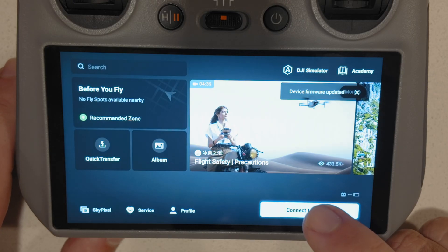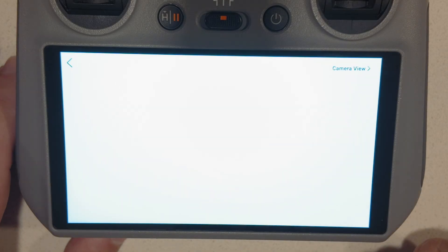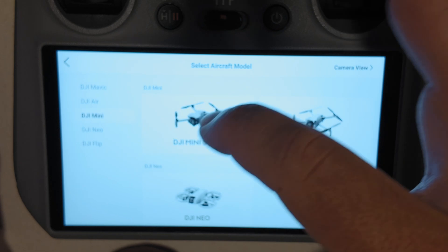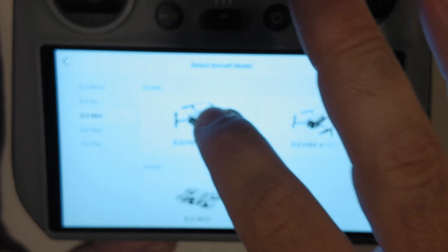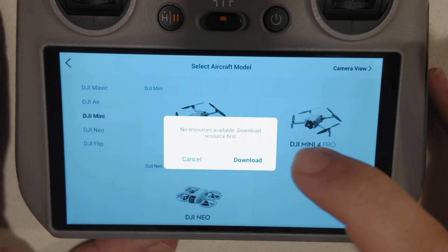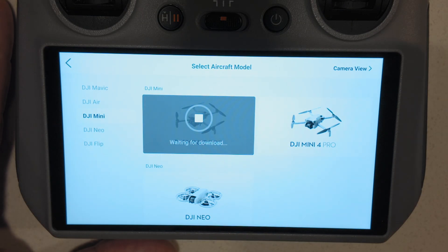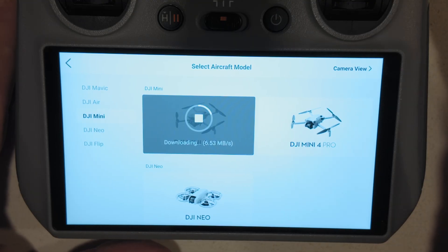In order to bind the controller, first we're going to hit this button right here — 'Connect to Aircraft.' Then we've got to go find the Mini 5 on the list. As you see, we've got the Mini 5 here. If you're going to do any other drone, make sure to find your other drone model. We're going to click the Mini 5. It says 'No resources available — download resources first.' I'm going to click download, especially because I'm home and connected to Wi-Fi, so I want to make sure I get this downloaded.